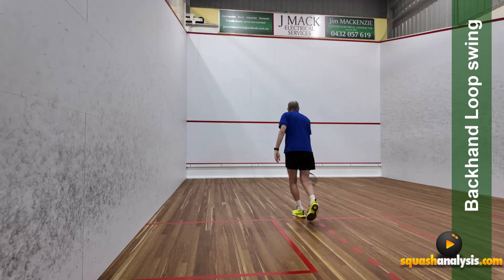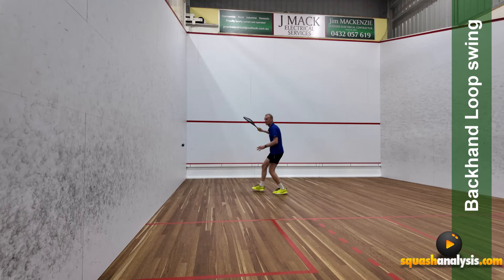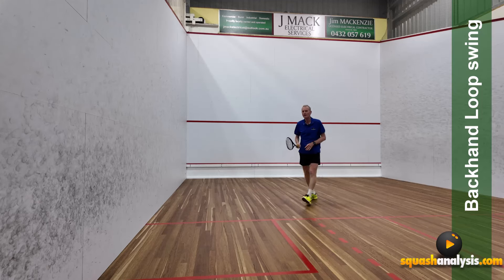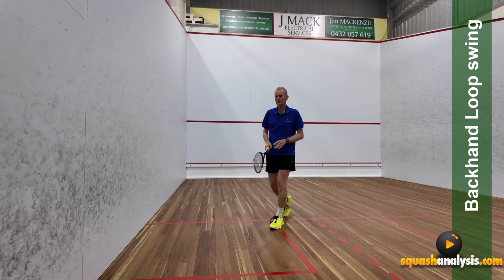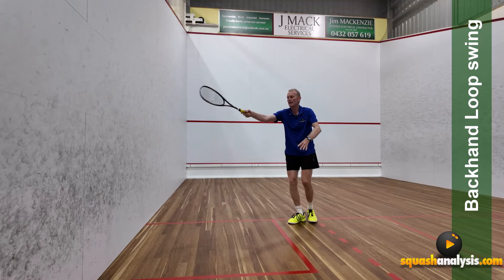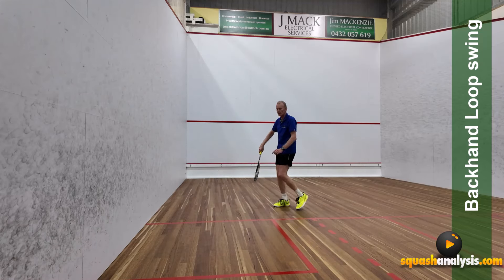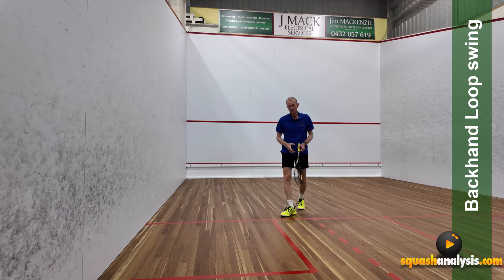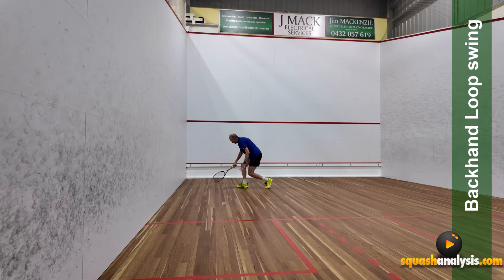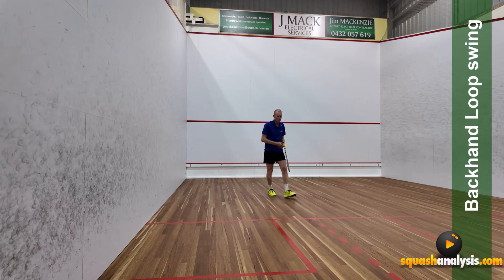You use this a lot on a full extension drive. If I put the ball up in the front corner, it'd be a full extension loop swing drive where the racket's out in front of my body most of the time, and it works extremely well. You can really work against your balance — throwing your racket out and bringing it in. The bonus of having relative power and a good strike position is really quite good.